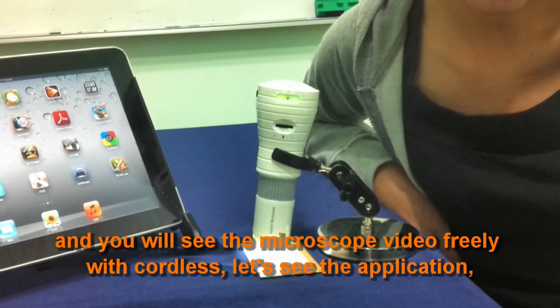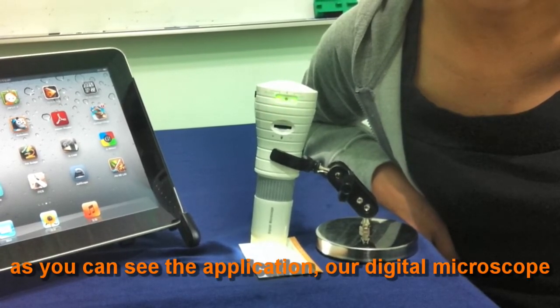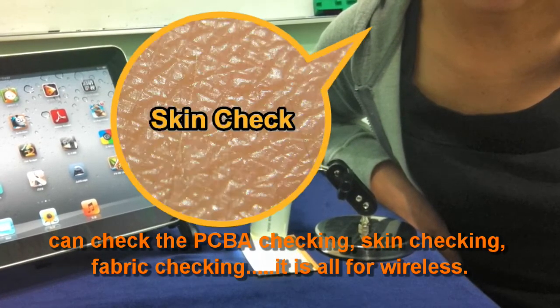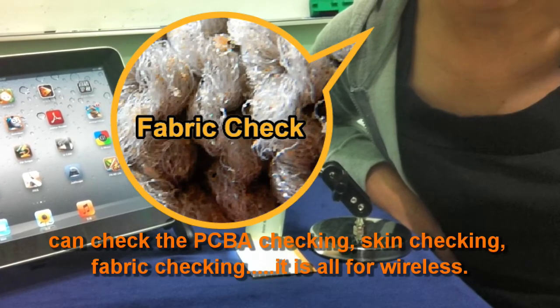Let's see the applications. As you can see, our digital microscope can be used for PCB checking, skin checking, and vibrate checking. It's all wireless.